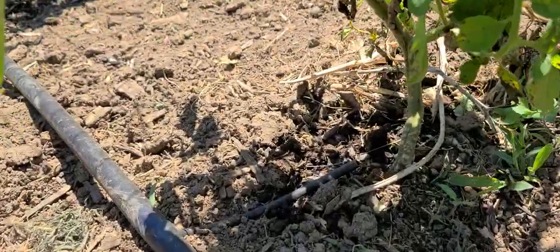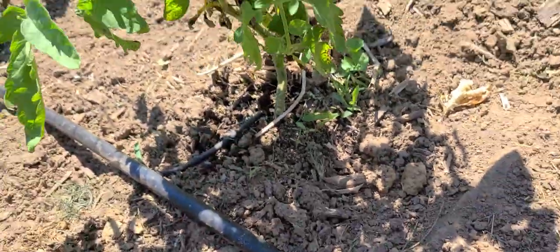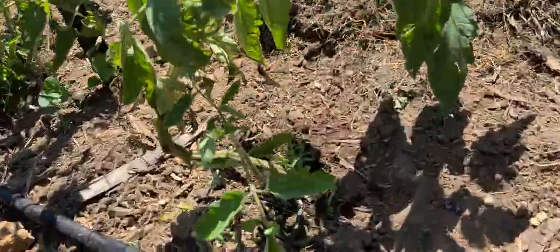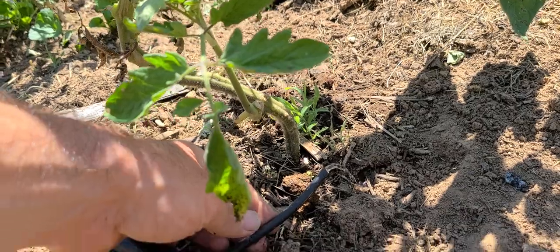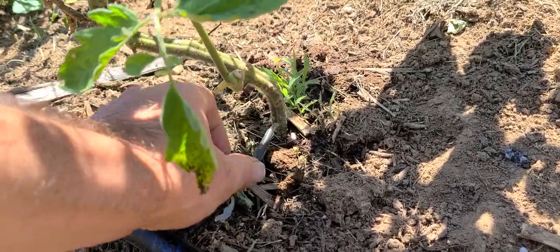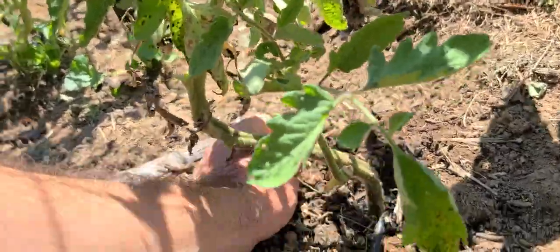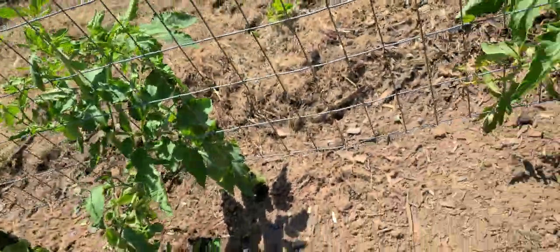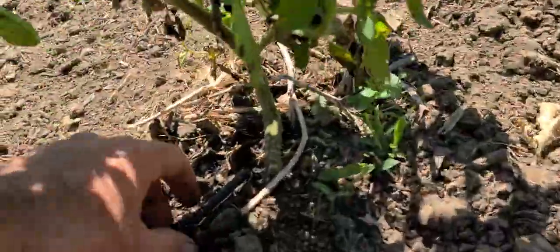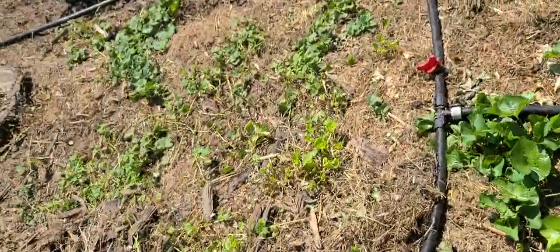After it builds pressure and water starts filling the line, it'll start shooting out pretty soon. Let's go over here — you can see that water shoots out here and we do get more pressure in that. I already watered the tomatoes. Pressure kind of builds at the opposite end first, and as air gets out of the line it does a little bit better. It does have some strong points and some weak points.